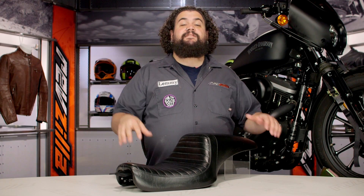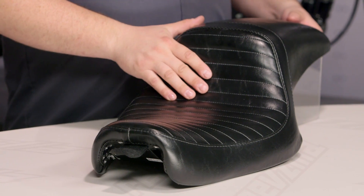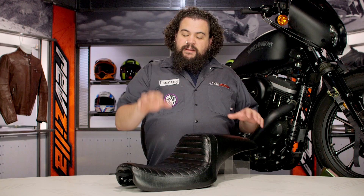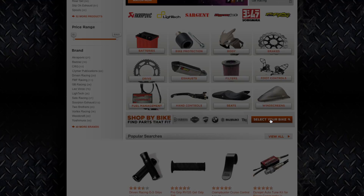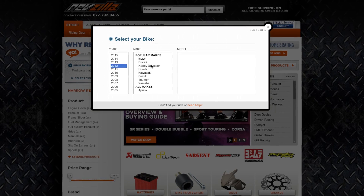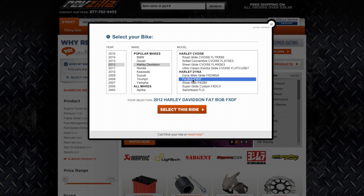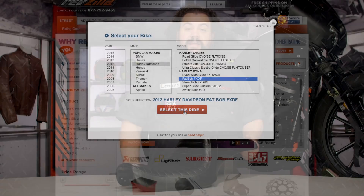You should be looking into a Daytona seat if you want a seat that is styled similarly to your OEM seat, but provides a little more comfort and is crafted a little more finely. These things are currently being made for every single air-cooled Harley family out there — Sporty, Dyna, Softail, Touring — all of you guys have something. Feel free to use our bike finder and we'll show you only the seats that are going to fit your particular bike.